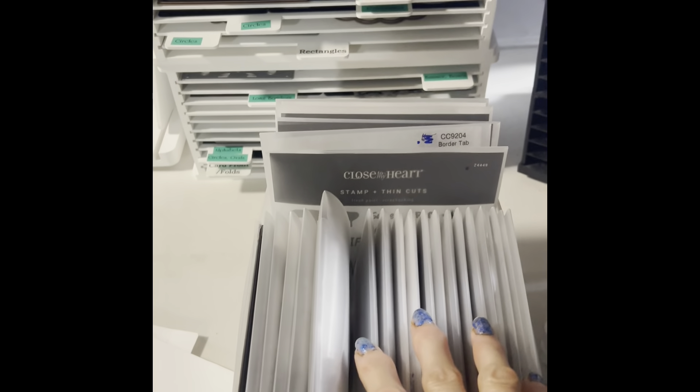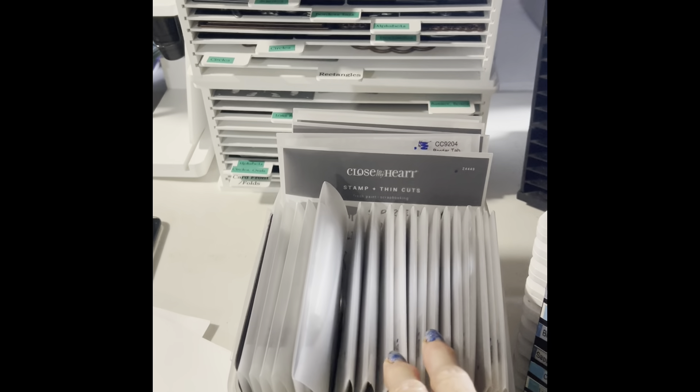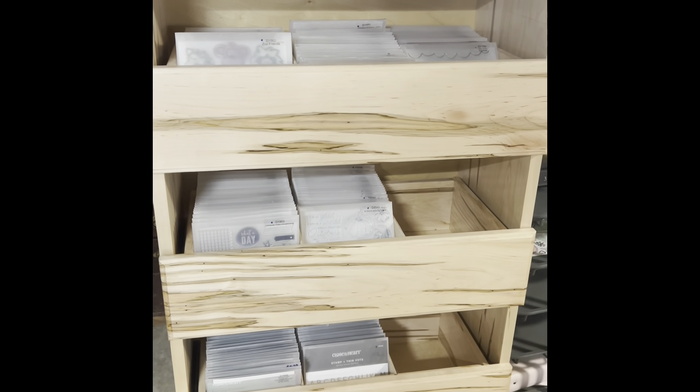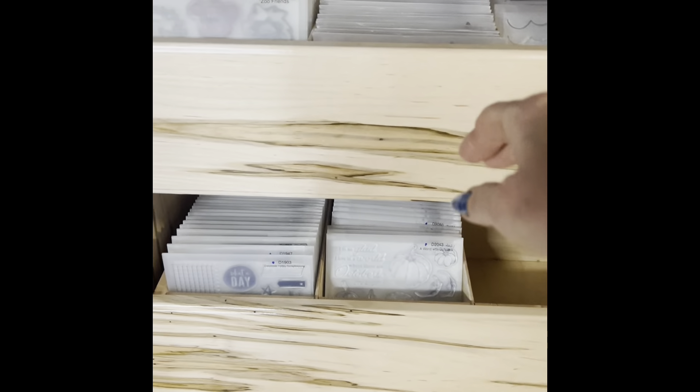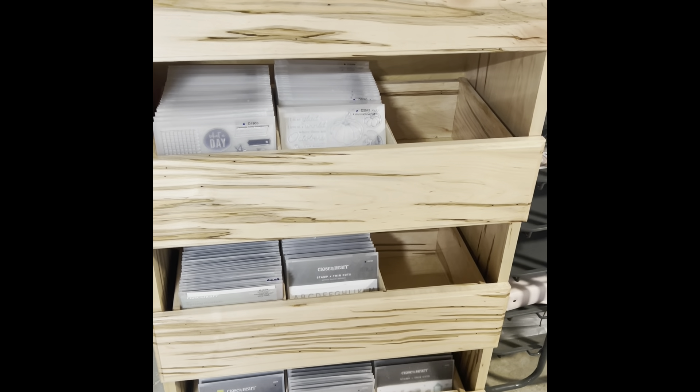My current stamps are kept in this plastic container, and once I'm done with them and they're no longer current I'll put them into a larger drawer unit. This drawer unit was made by an Amish gentleman — I specified all the sizes. In the drawers are my D stamps with little dividers. I love it; I wish it were deeper, but then the drawers would be really heavy. I'm currently organizing my stamps on Evernote, so it's not looking full right now, but it will be when I'm done.